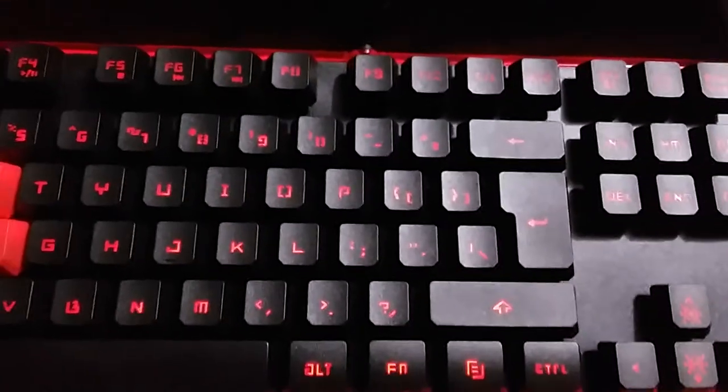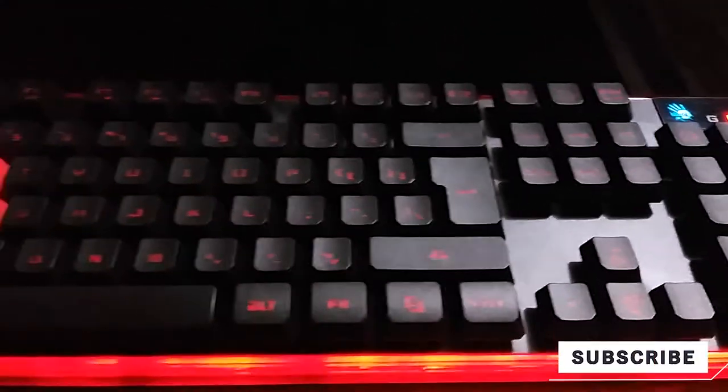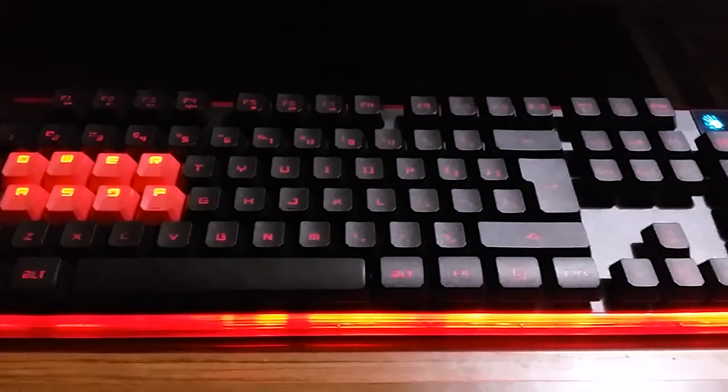Bloody makes very good quality gaming products — the Bloody mouse, keyboard, and headset are all really good for their price range. The awesome red color and lava-type accent on the keyboard looks amazingly premium and gorgeous. I hope my mouse was Bloody too! That's all I have to show you about its functionalities. For more software features, download the Bloody software. Please subscribe, like, and share — it helps me grow. Thanks for watching guys, peace out, see you in the next video!